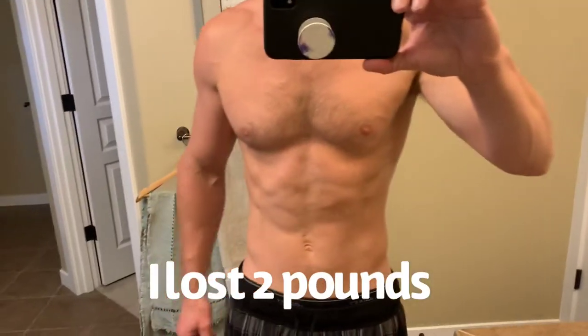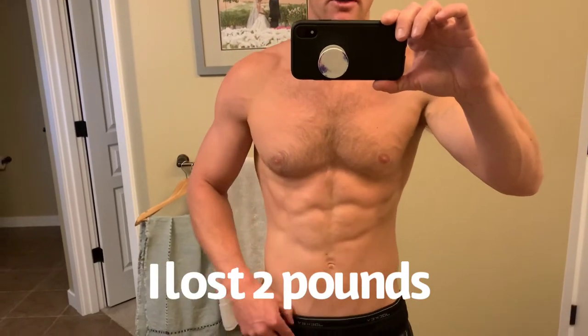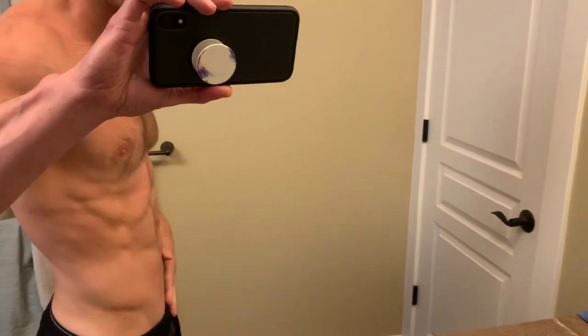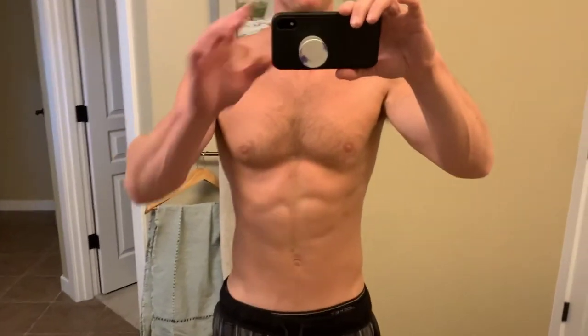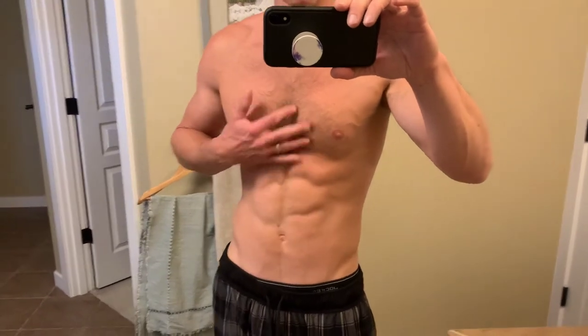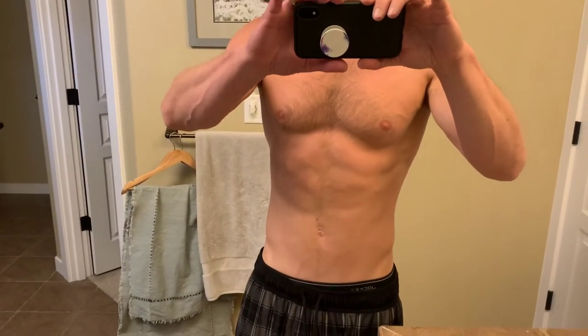It's been two hours and this definitely worked for me. I used the bathroom six times. I think it's all done. This is what I'm looking like two hours after I started. I wasn't doing this to lose any weight, but just to show that it really does clean things out. Feeling good. I'll give an update in a few hours just to see how the day goes.